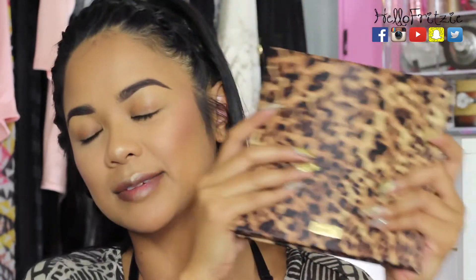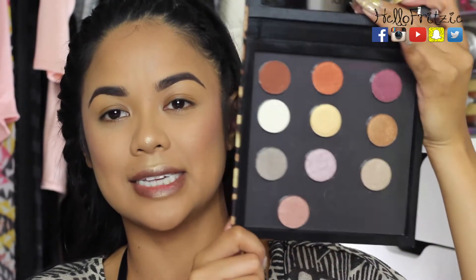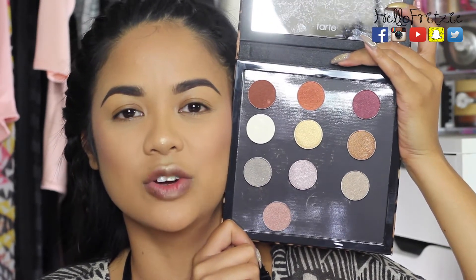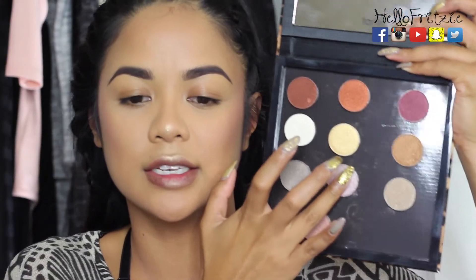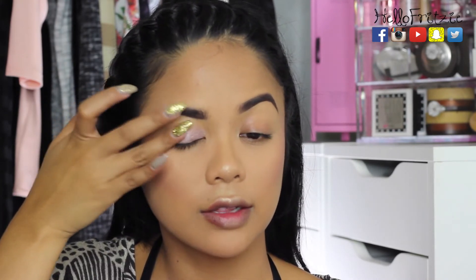Next up are the new Tarte metallic shadows. They gave me a custom Z Palette and I transferred all ten metallic eyeshadows into it. I'm going to try them on my eyelid and see how metallic they really are. Definitely a really good lid color — you guys can see how metallic it is — and I think this would work great for inner corners too.